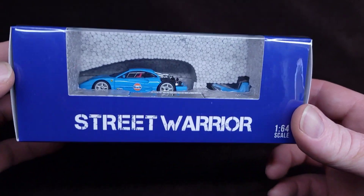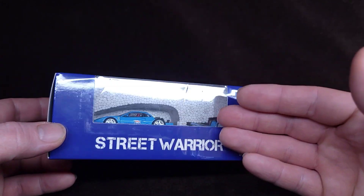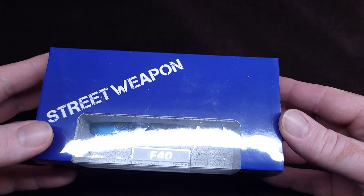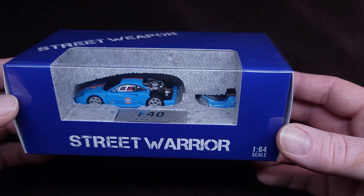Look at this beauty. This is what's happening today, guys. It's my first time opening Street Warrior in this kind of big packaging. Not sure what it means, but I think it means it's more premium than usual.